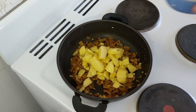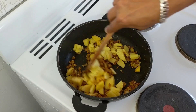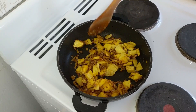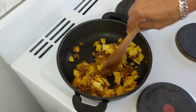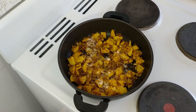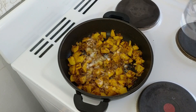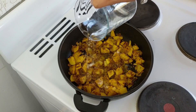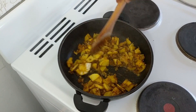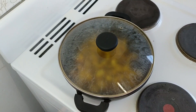Now add the chopped potatoes. As mentioned, potatoes will take a longer time to cook than the cauliflower, so we will cook the potatoes first before adding the cauliflower. Mix them well, add salt to taste, one teaspoon of sugar, and a bit of water for the potatoes to cook. Mix it again and cover the pan. Let the potatoes cook for a bit.